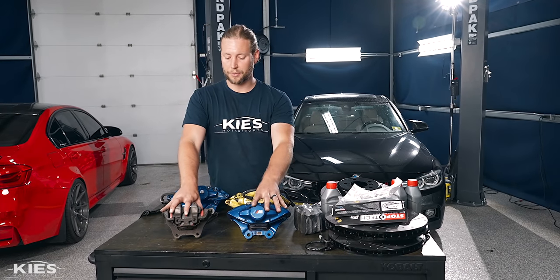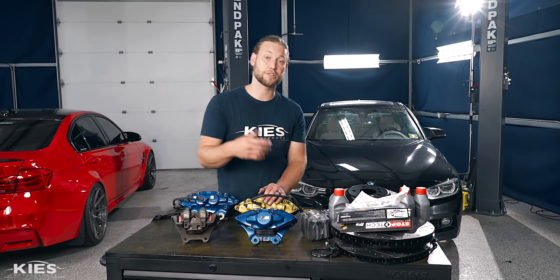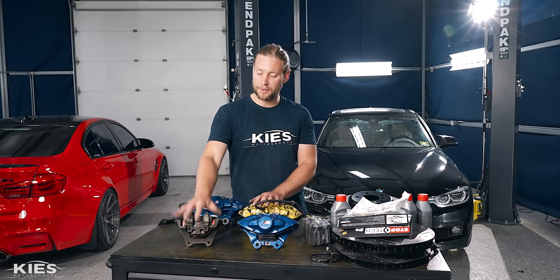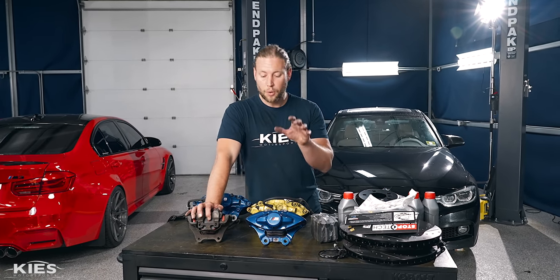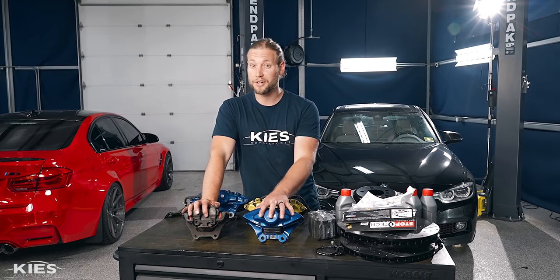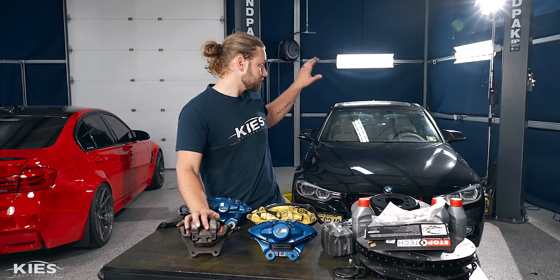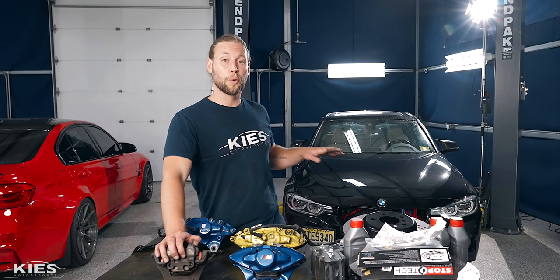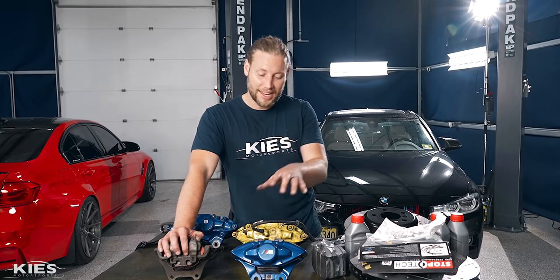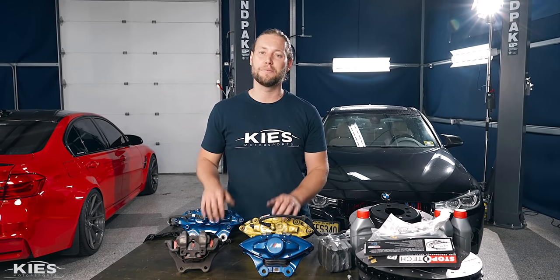Moving on to compare the rear: the big difference is you're going to get an additional piston, giving you better stopping power. Also, the stock rear caliper is limited to a 330mm rotor, while the F80 unit can take a 345mm rotor. So we're going from 330mm to 345mm in the back and adding an additional piston — you're going to get a ton more stopping power.